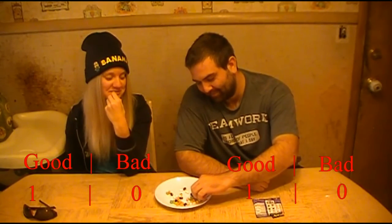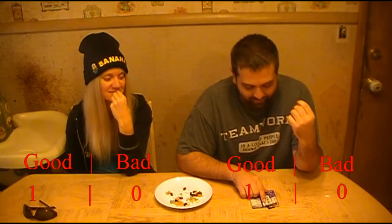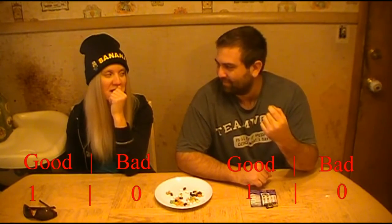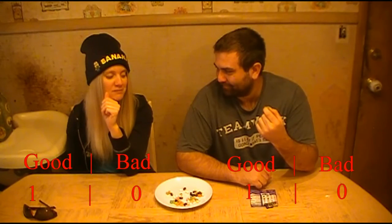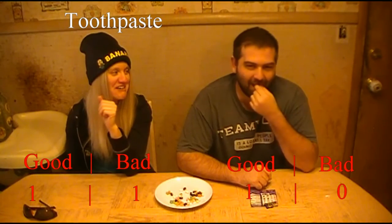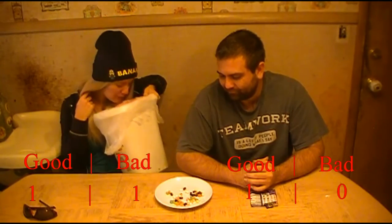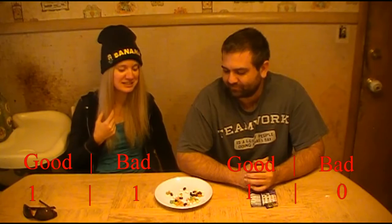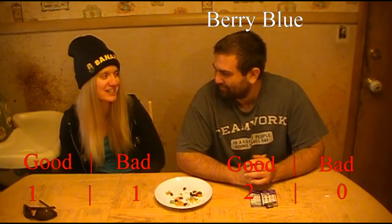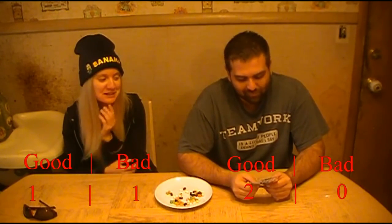Oh, a blue one. I think out of the worst ones this would be bad - you can either get berry blue or toothpaste. Toothpaste, yeah, so I don't think it'd be that bad. It actually tastes like toothpaste! My mouth is all fresh now. I got berry. No need to brush today!